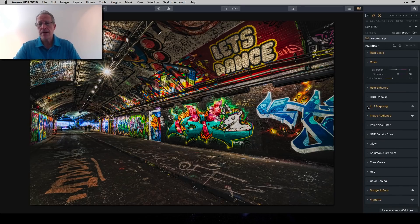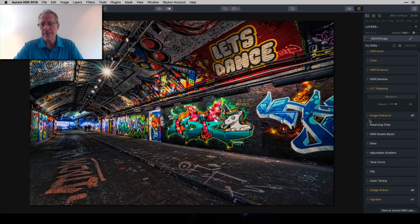I went to LUT Mapping next. I don't use LUTs a lot, but sometimes I find one I really like. In this case, the Glorious LUT built into Aurora 2019 gave it a nice bluer tint which I liked a lot. I backed it down to 80 because at 100 it was getting too blue. There's a lot of red, yellow, and warm lights in this scene, and I wanted to play up the blue for color contrast — especially around the 'Let's Dance' graffiti and the unicorn.